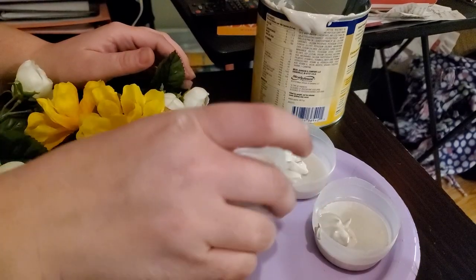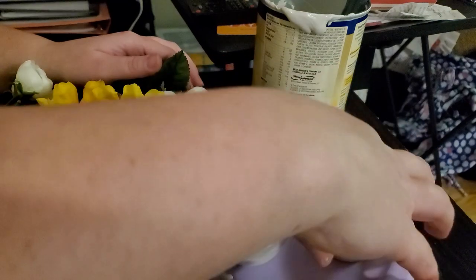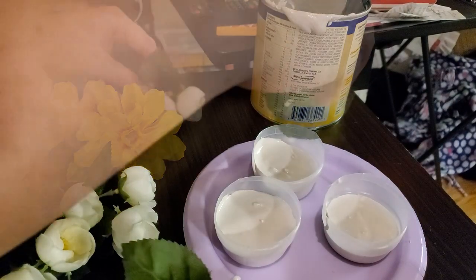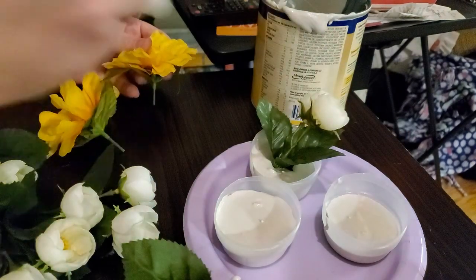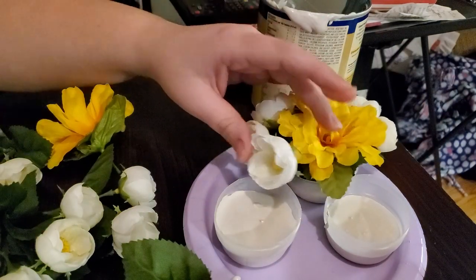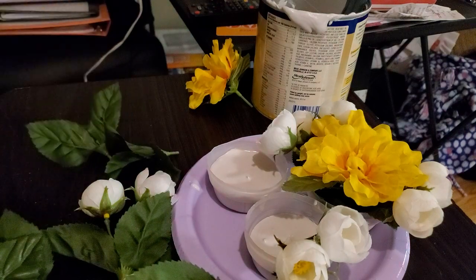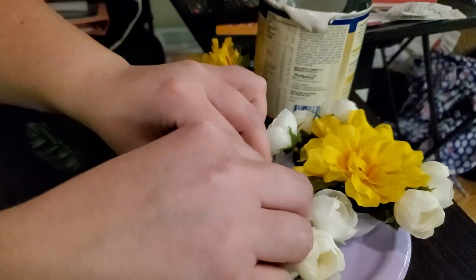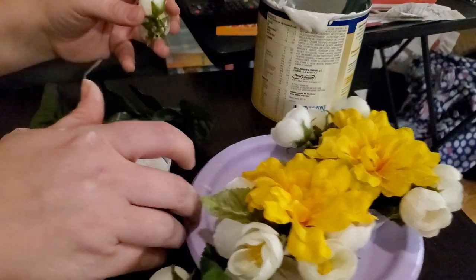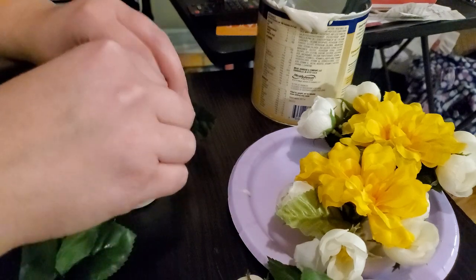After that I jiggled each of them to help flatten out my mixture before putting my flowers in them. Now that that is done I placed the flowers in and pressed down to try and make sure they were all in the plaster of Paris for when it dried. This step took a little longer than I wanted but I wanted them all to look as even as possible.